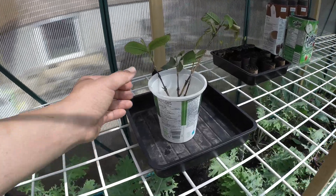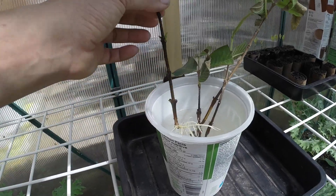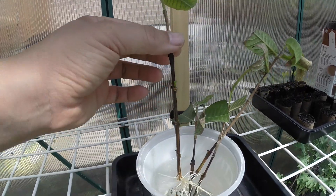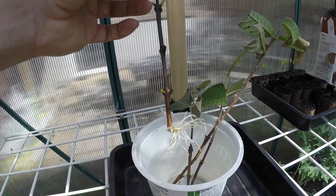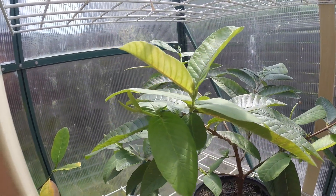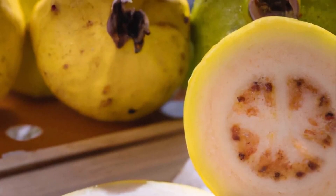I mainly propagate guavas from cuttings and rooting them in water. This is a reliable method with pros and cons. From a personal point of view I must say though that I find growing from seeds more gratifying — I just need some motivation. That motivation came this year when I enjoyed a delicious guava from a local Asian grocery store.